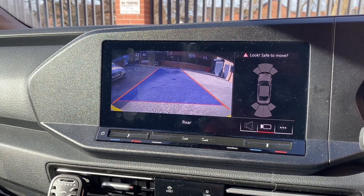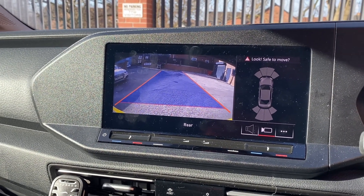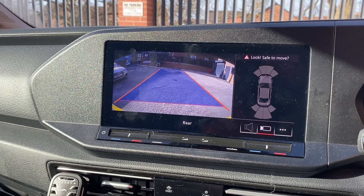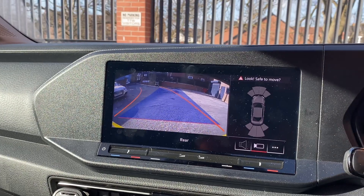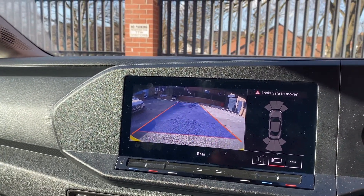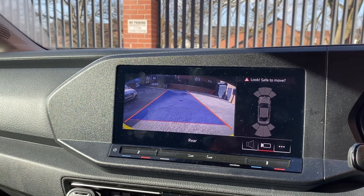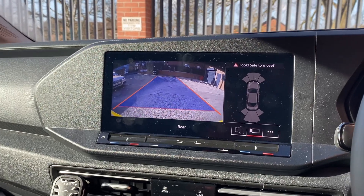Pop her into reverse and you've got a dual screen on this one. You've got reversing parking sensors which show up on the right-hand side of the screen, as well as the main reversing camera view. You also get movable guidelines with our kit.